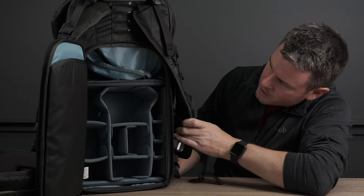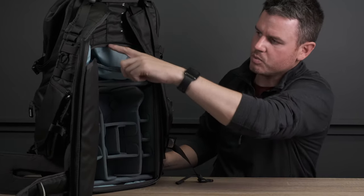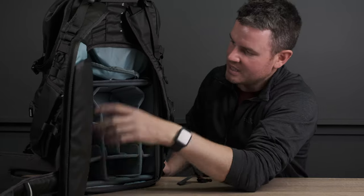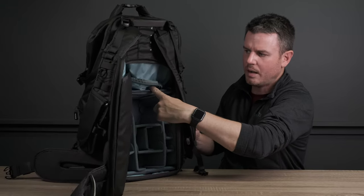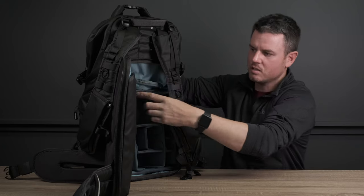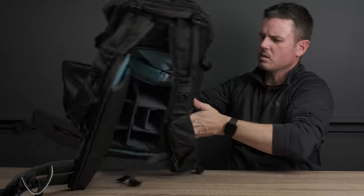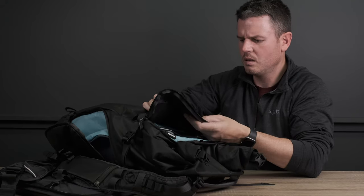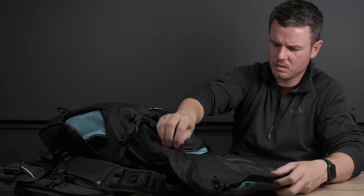Here's the inside of the Shimoda X50. This is the medium kit that comes with it - you get a large one that comes up to about there, and you can get small ones as well. I've ordered a small one second hand off eBay for 30 quid. The ICU is solid - it doesn't seem to want to move around like the f-stop one would, which would slide front to back. With the f-stop, if you didn't have anything down the front and you opened the bag, the insert would slide to the back and a lens could just fall out.